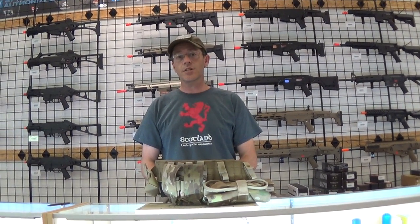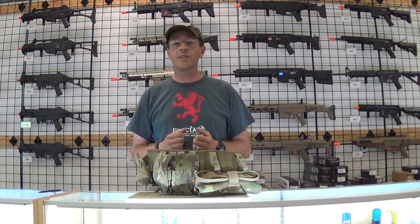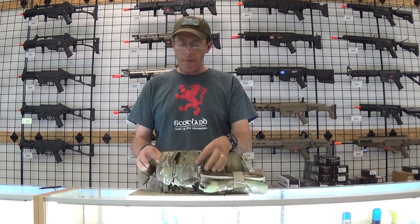Hey everybody, Ed here with GI Tactical in Richmond, Virginia. Today I thought I'd do something a little different and go over a product that has the Meerkat seal of approval — it's a product that I use. It's the Condor Dual M4 pouch.